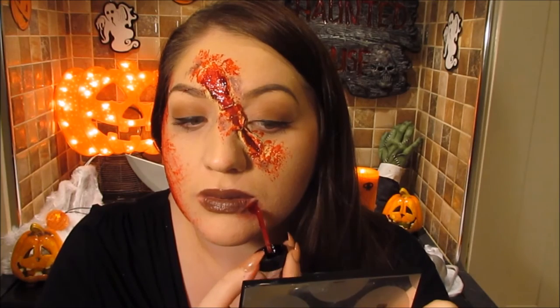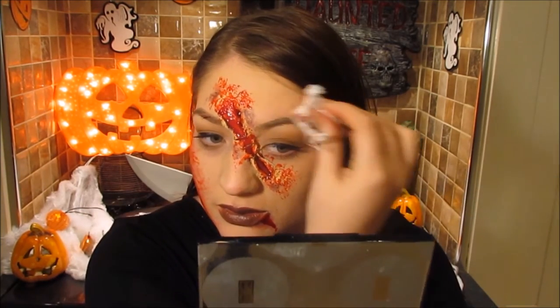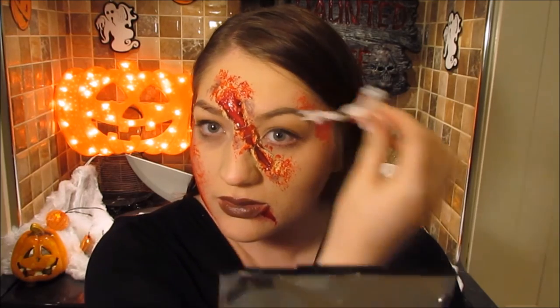Apply a little bit of blood as if you're going full out — blood everywhere, literally. Just dribble it down your chin, then do the same technique on the other side of your face.